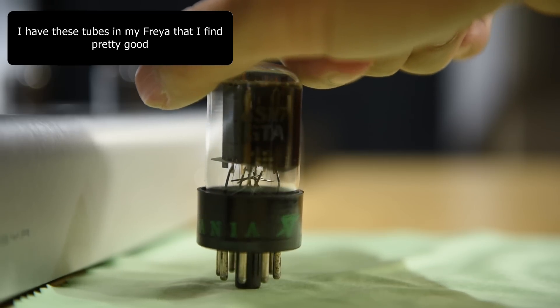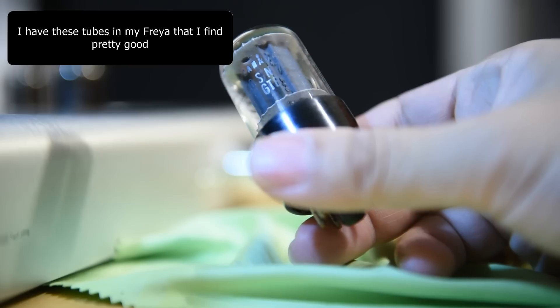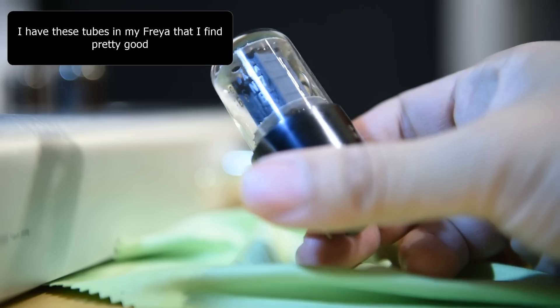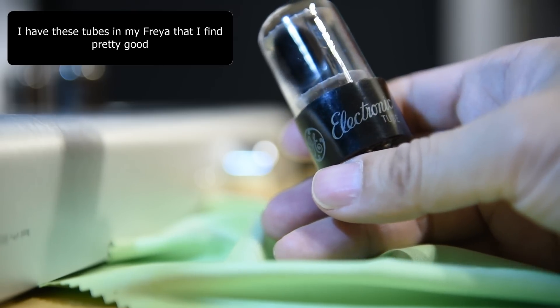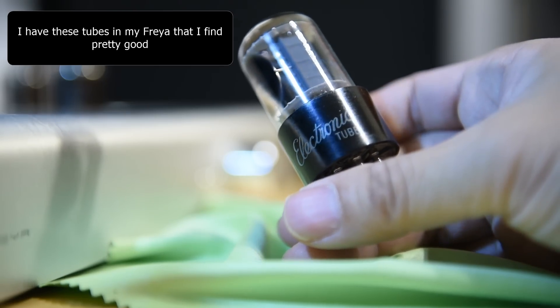In the past, when people asked me to recommend power amps, I'd look at the price and the performance, and tell them it's good for the price. But in my heart I knew these budget power amps can only bring out a certain potential of the Schiit Freya. I was hoping one day I'd get a chance to try something a bit better to really bring out more of that potential — and today's amp will do it.